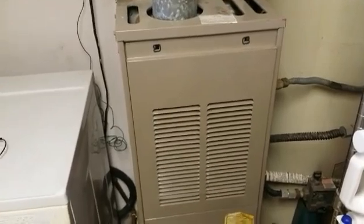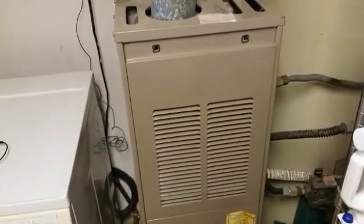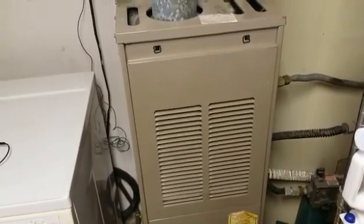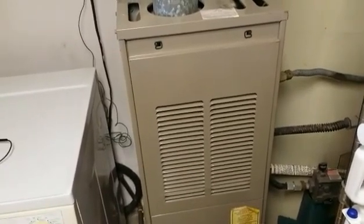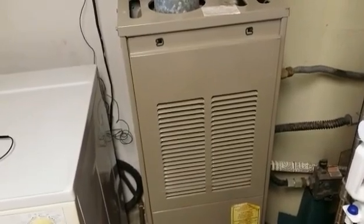Hey there YouTube, this is Cactus Naga again, this time with a video on a furnace problem. My furnace has been blowing cold air only — it's not heating, and the blower motor is always on.